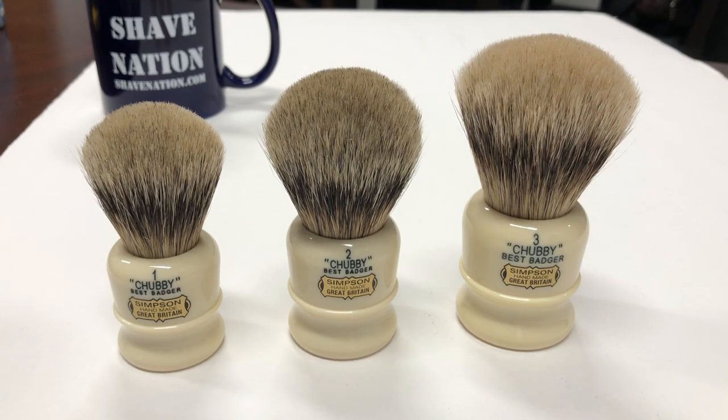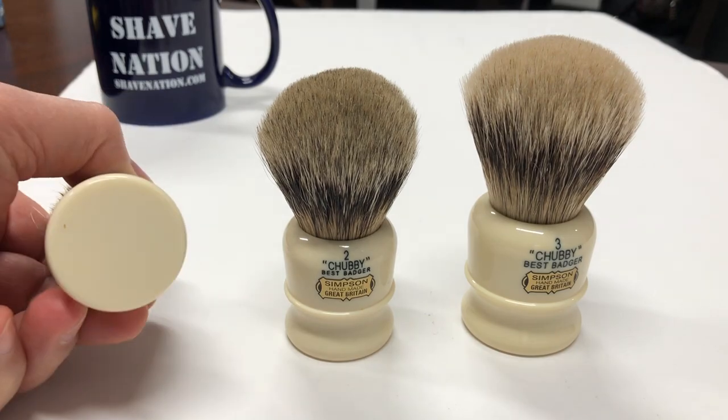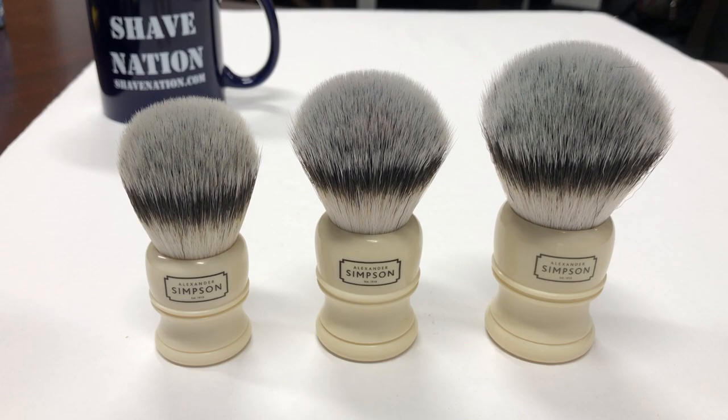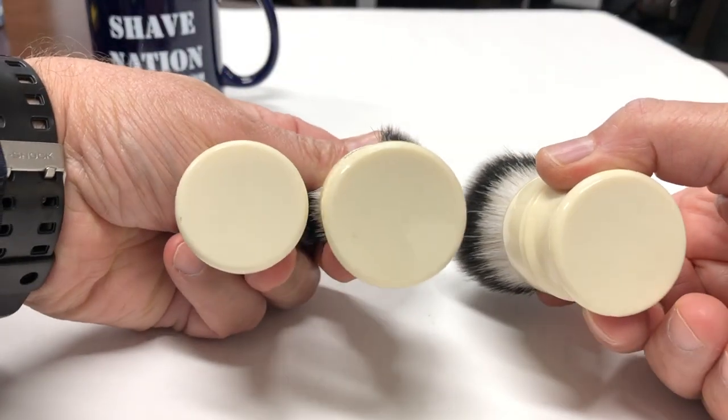Simpsons brushes are considered among the world's finest shaving brushes. Here's a look at the backside — no markings on the back, no markings on the bottom. Here's a look at the Simpsons Trafalgar line of synthetic shaving brushes. On the left is the T1 which is the small, T2 in the middle, and T3 the largest on the far right. On the backside it reads Sovereign Synthetic Fiber, Handmade. No markings on the bottom.